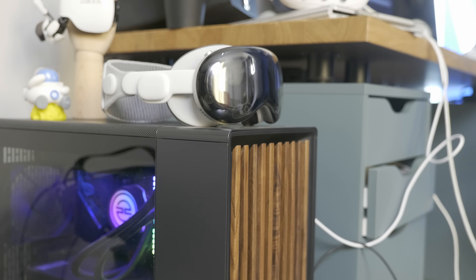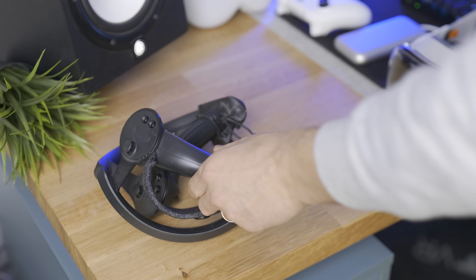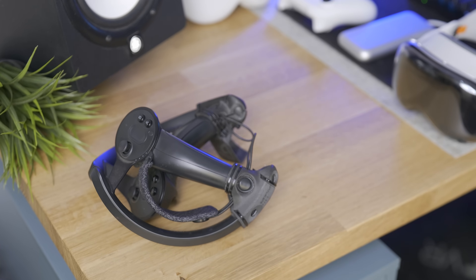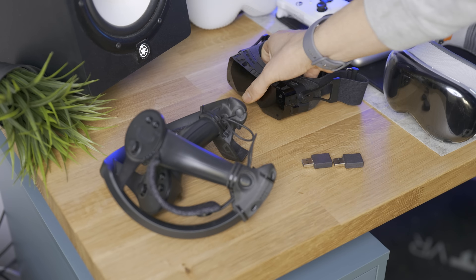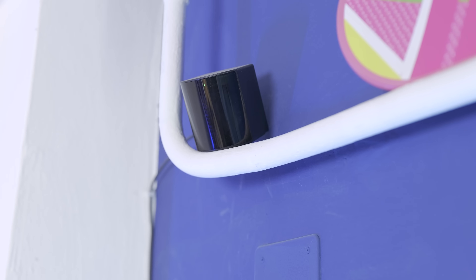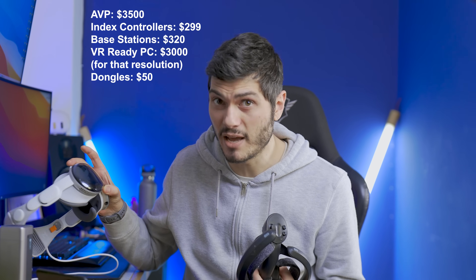Let's start right away. The Apple Vision Pro and a VR-ready PC are the basis. If you want controllers, you'll need SteamVR controllers — I'm going to use the Index controllers — two SteamVR dongles or a headset with lighthouse tracking, and of course the lighthouses. While the no-controllers part is completely free, everything could get pretty pricey if you actually want to do it just to play PC VR. But we're doing it for science.